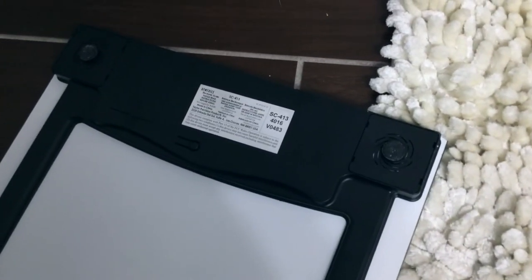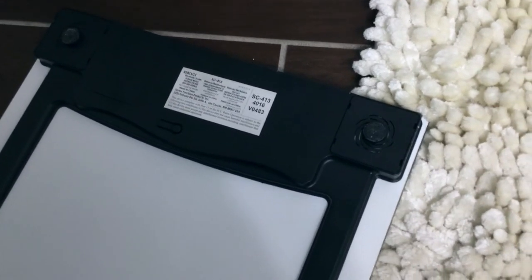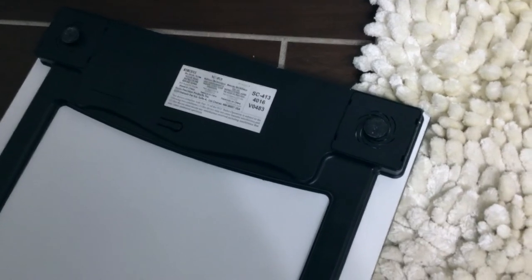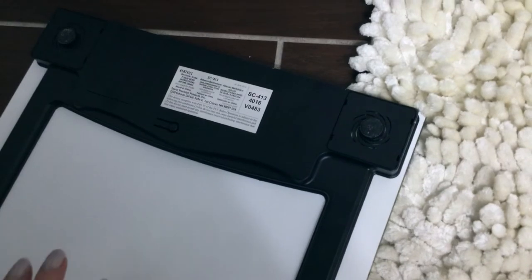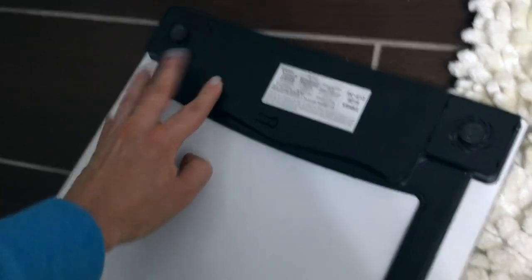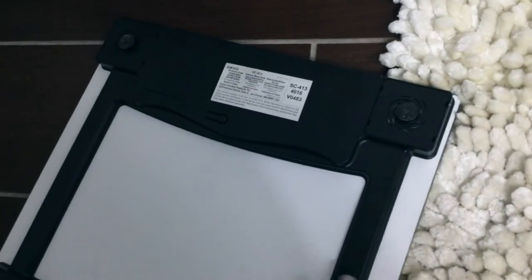It takes two triple-A batteries and is made by Taylor Precision Products Incorporated. The model number is SC 413 416 V 0483. It has little knobs at the bottom to keep it balanced, and there's a battery compartment that pops off without a screwdriver — that's where you insert or remove the batteries.